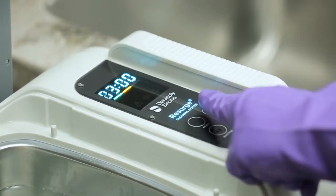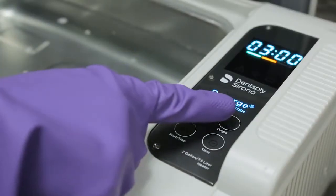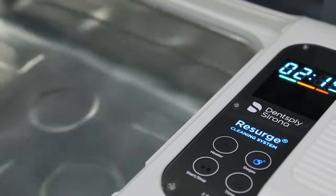The Resurge Ultrasonic Cleaner has a convenient degas cycle which runs for 3 minutes. Simply press the degas button twice. All functions on the Resurge Cleaners require you to press the button twice — this is a safety feature. The system will start and the LED timer will count down.